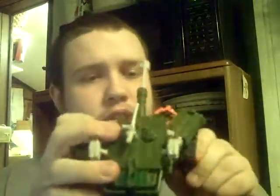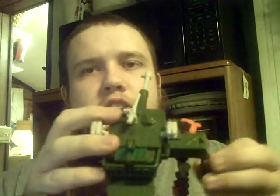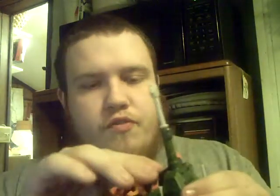I do enjoy this figure a lot. I do have Recon Ironhide — the back of the box says: after getting his butt handed to him, Bludgeon disappears to the Asian jungles where he scans a Type 90 tank and sets a trap for the Autobots. Unfortunately, the only one who comes looking for him is Ironhide in his Recon Jungle Attack look. Yeah, that one went through so many name changes, it's not even funny.